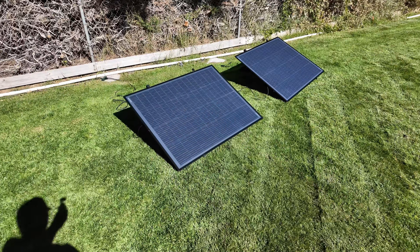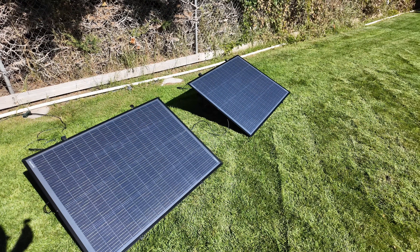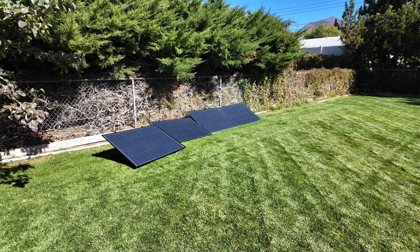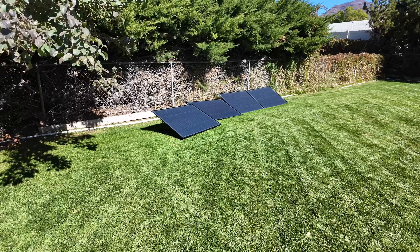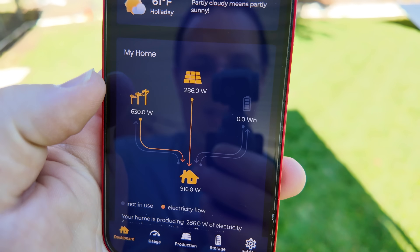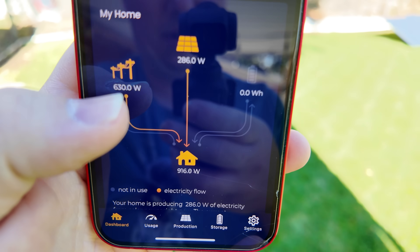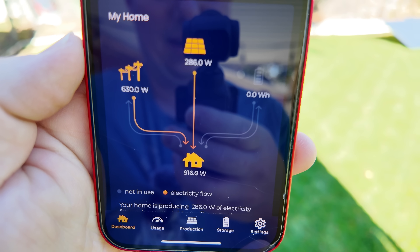So we've got the inverter under the first panel paired and we'll repeat the same steps for the next panel. I have yet to connect the other two panels, but look — 286 watts coming in! The house is consuming 916 watts, so we're only drawing around 600 watts from the grid. Isn't that sweet?